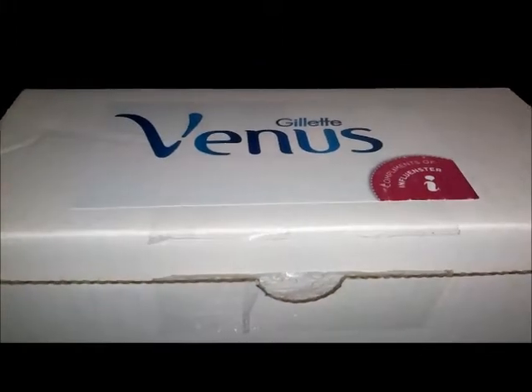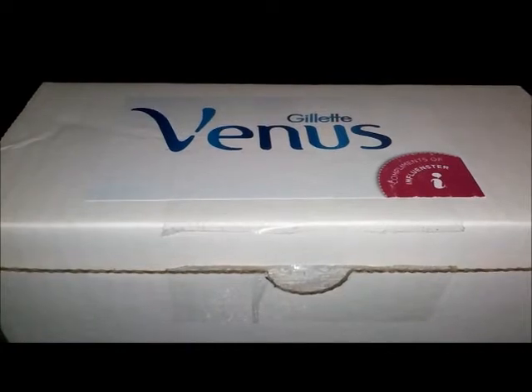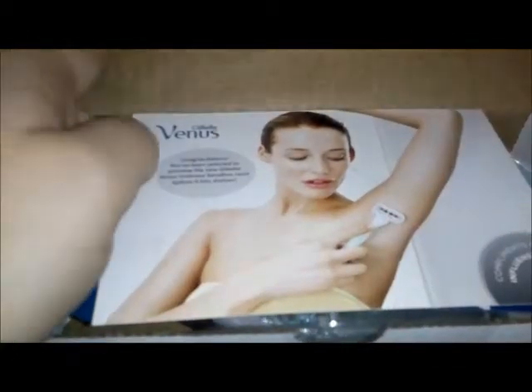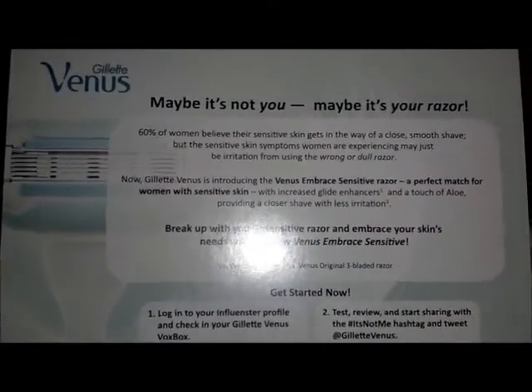Hi guys, it is Rose with OneUniqueQueen.com and I am here again with another Influencer Vox Box. This one is called the Gillette Venus Vox Box. Inside we have the Influencer Post Card, and on these post cards they give you a little bit of details of what the product is about.